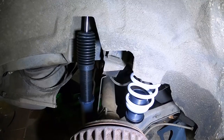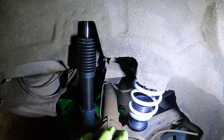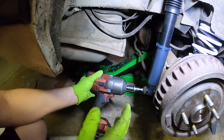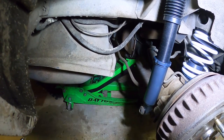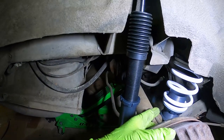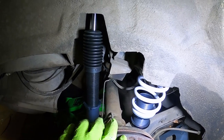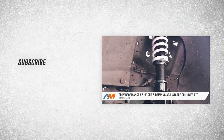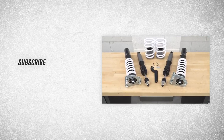Once everything is in place on both sides, load the car up with the jack — getting the rear axle under load — and tighten down the lower shock bolt. Then lock the collars on the spring. Starting with the collars in the middle and working from there gives a good baseline. If you're looking for an affordable set of coilovers with features typically found on more expensive hardware, check out the SR Performance V2s at AmericanMuscle.com.